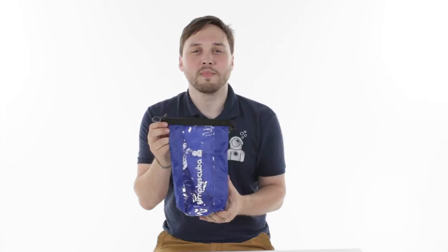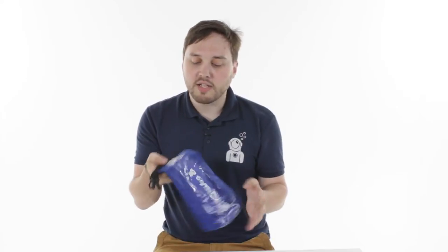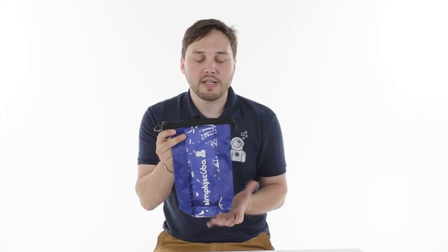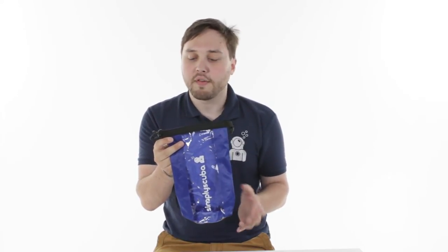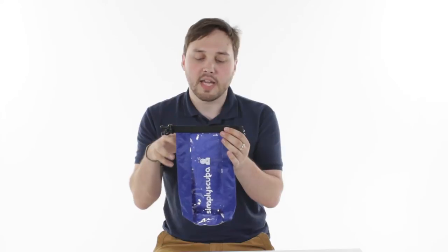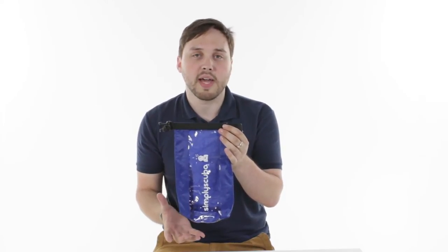Hi, welcome to Simply Scuba. The Simply Scuba Dry Bag with Window is a really useful, nice, very lightweight dry bag just to put all of your essentials like your mobile phone, your keys or a small towel just to keep it dry if you're on a boat or if you've got any small wet bits of equipment you can just chuck them in there, roll up the top and keep all the water inside the bag. Let's have a look at it in action.